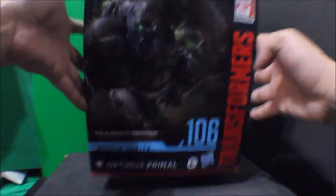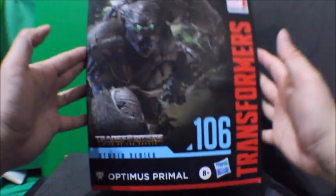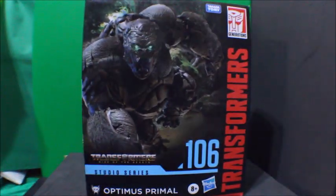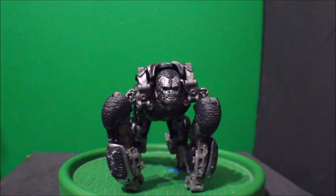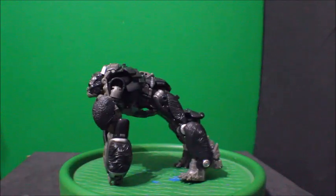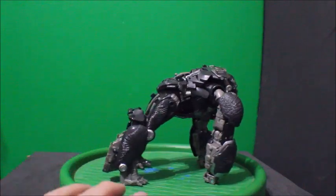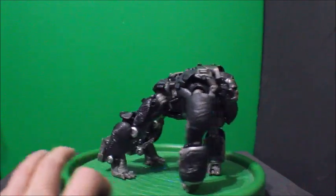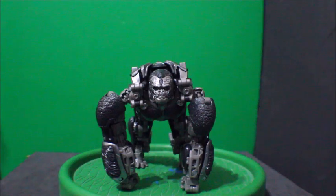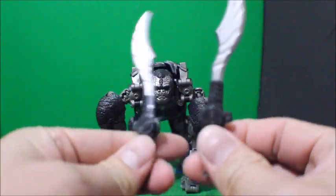And the front again, and the top — and there it is. Now excuse me while I go open this package up. Here is Optimus Primal out of the package. Here's the front view, there's a side, there's the back, there's the other side, and the front again.